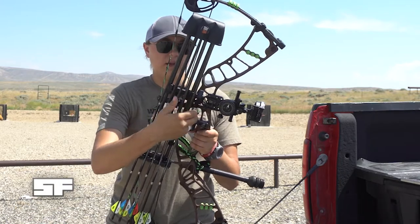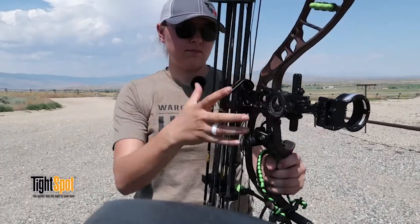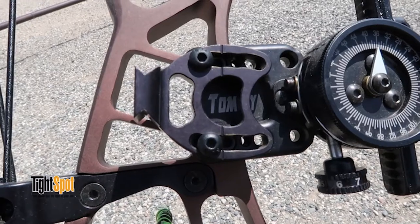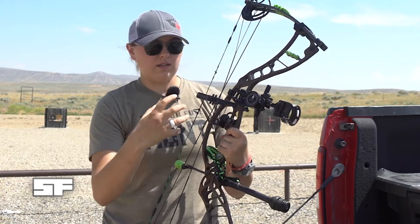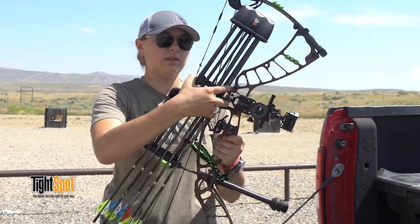Tight Spot uses a dovetail mounting system, so it's just a tension — it's either tightened or it's not, and you pop your quiver off. This is just the mounting bracket right here. It has these curved slots on the top and the bottom, and that's how you can tilt it to mount however you want tilt-wise.